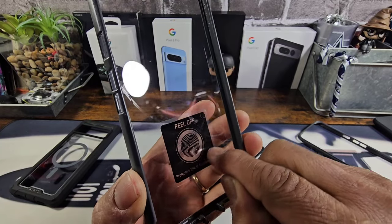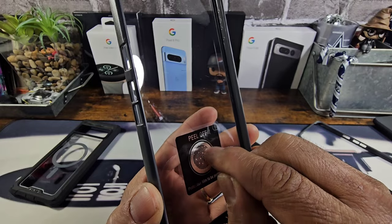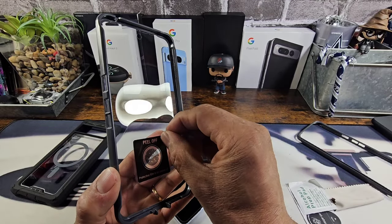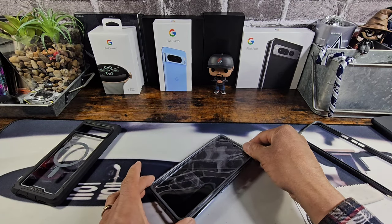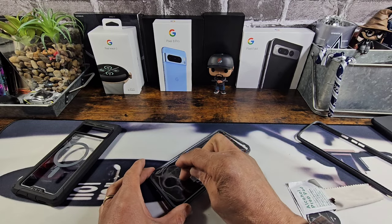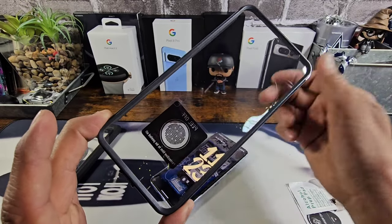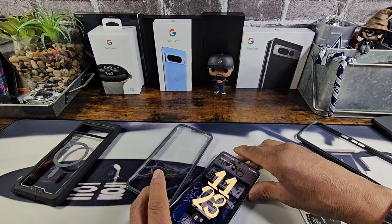On the inside of the frame there's a piece of film, and underneath that there's adhesive. So once I clean off my Google Pixel 8 Pro, I want to peel that little piece of film off and put the frame with the built-in screen protector right over the top. Then I want to rub down on that area, making sure the adhesive is adhering and sticking to the display of my 8 Pro. Let's go ahead and do that right now.